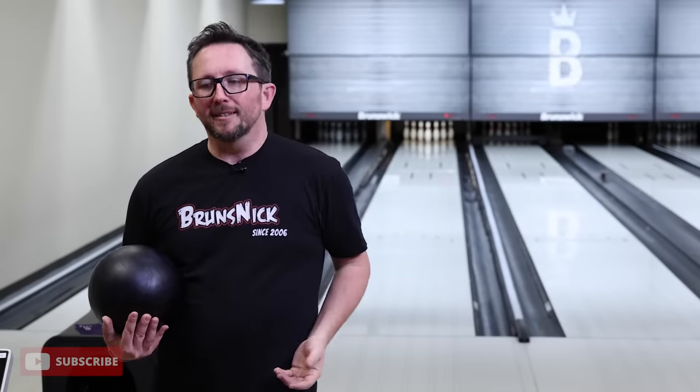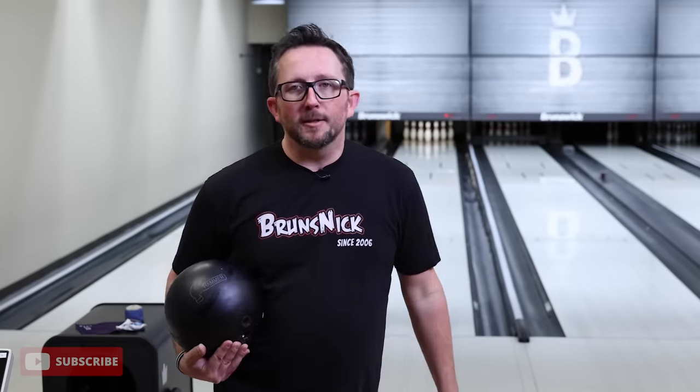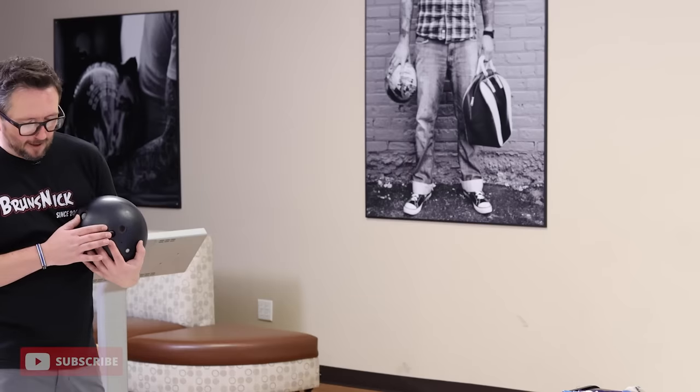We're going to talk about wiping the oil off your ball versus not. We're going to start with urethane, then we're going to go over to the resin. Just finished the test with the urethane ball — still got some oil on there, so it's perfect to start by throwing it with oil on it and not wiping it. I'm going to throw a block of three shots. We're going to look at the overall performance and look of the ball and see if there's any difference between wiping and not wiping.